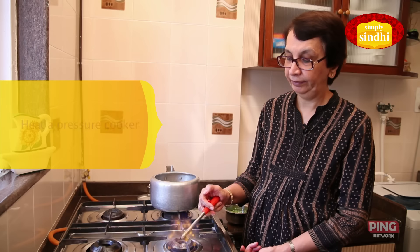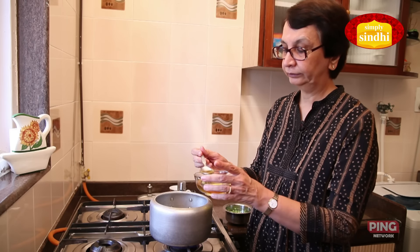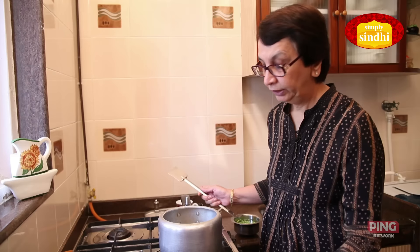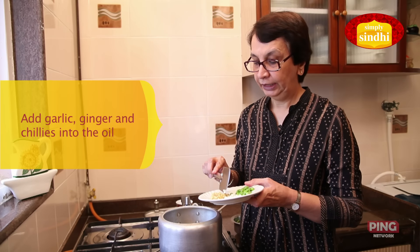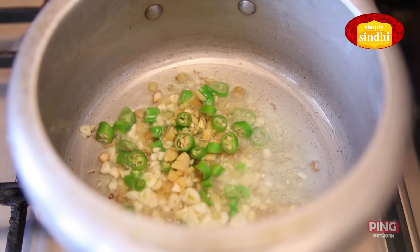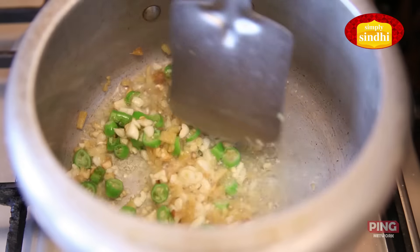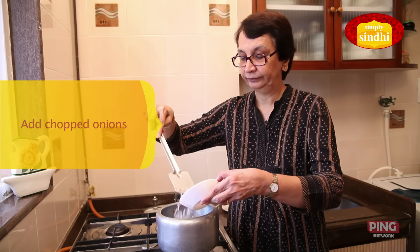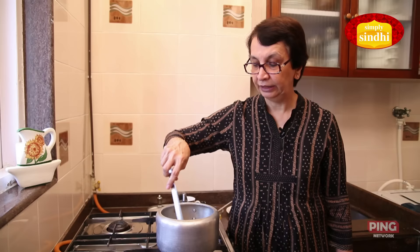Let's begin making our Sai Bhaji. First I am going to light the flame, place my pressure cooker on it and add 4 tablespoons of oil. The oil is now hot so I am first going to add the garlic, then ginger and green chilies. I am going to sauté this for a minute or two till the garlic pieces are slightly golden brown. My garlic and chilies are now done and I am now going to put in the onion and sauté till they are soft and translucent in color.